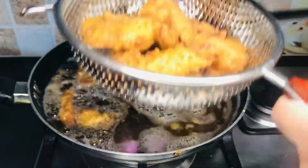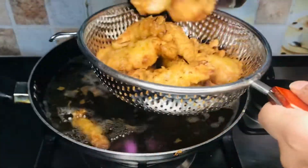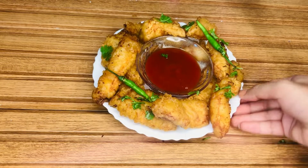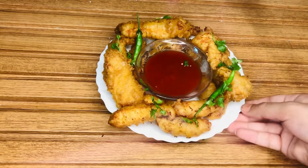Our most delicious chicken tempura is ready to eat! Try it out and let me know your feedback — I will be waiting. If you liked the video, don't forget to subscribe to my channel, and do like, share, and comment. I will see you in the next video. Till then, take care. Allah Hafiz! Mmm, delicious!